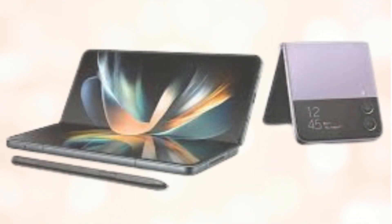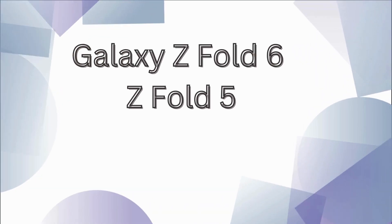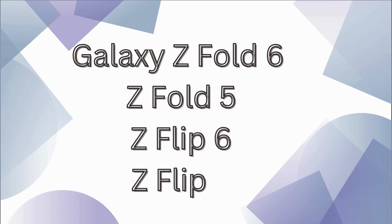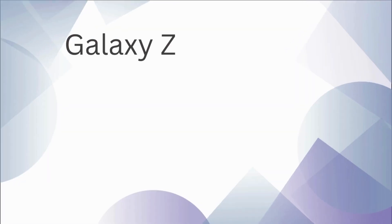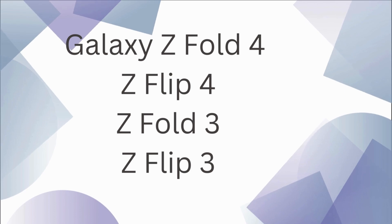And that's not all. The update is also expected for the Galaxy Z series: Galaxy Z Fold 6, Z Fold 5, Z Flip 6, Z Flip 5, Galaxy Z Fold 4, Z Flip 4, Z Fold 3, and Z Flip 3.